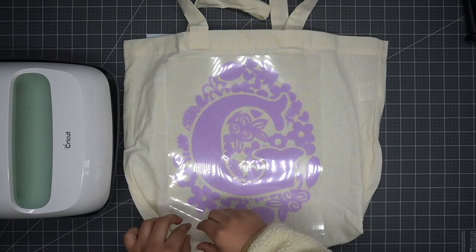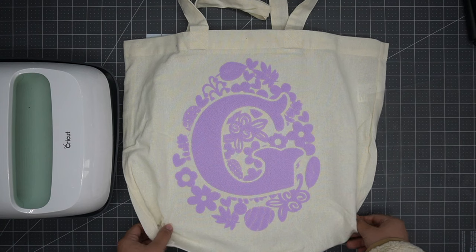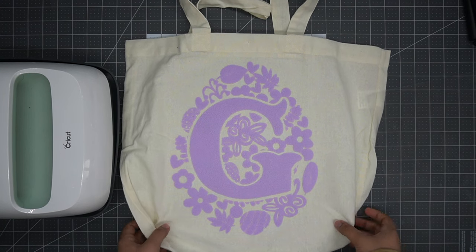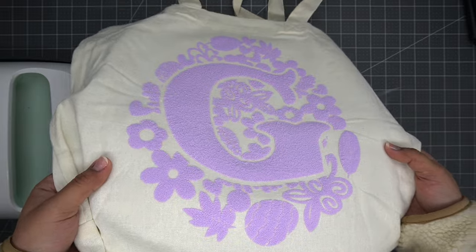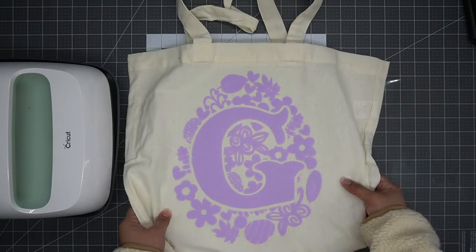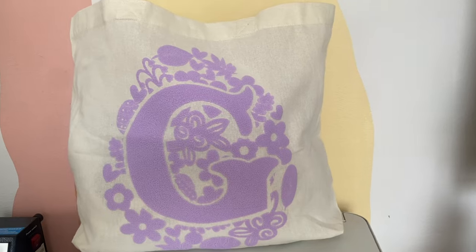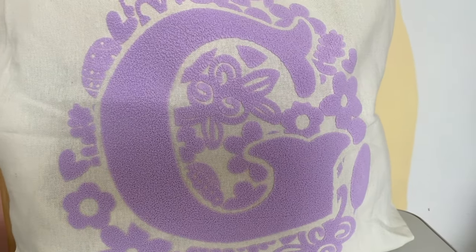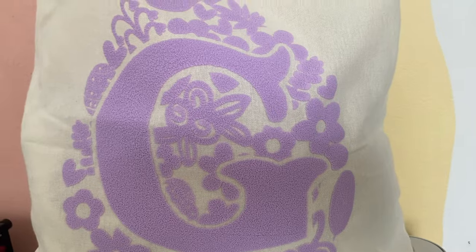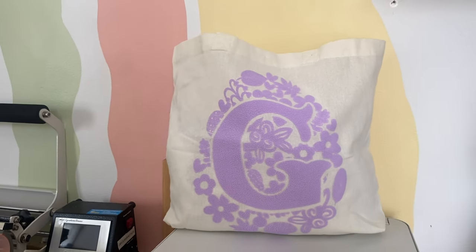As you can see, many of our lines and circles have kind of disappeared because of that puff effect. However, I love how this texture looks on this tote. Thank you so much for following along on this tutorial with me! If you liked this video, please give it a like, and if you'd like to see more tutorials like this, follow our channel. Bye!